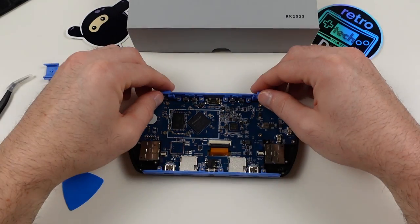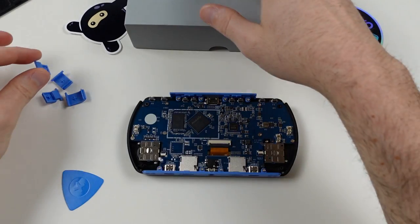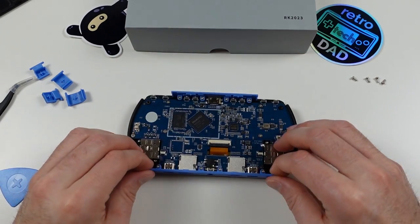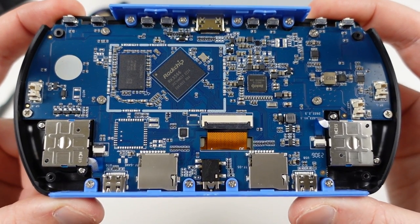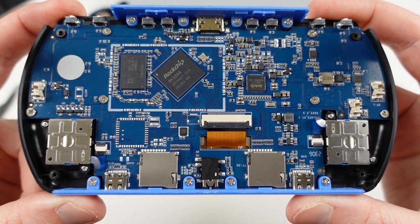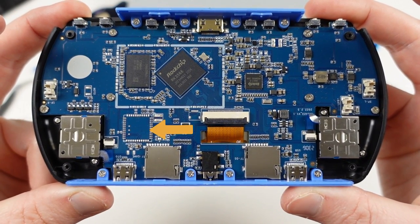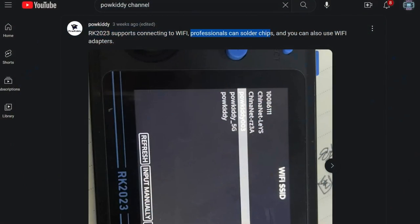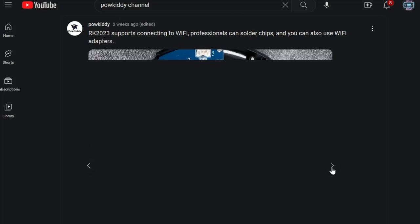Continuing on, let's take the shoulder buttons off. You can see that even internally the plastic finishing isn't the greatest. Here's a centered shot of the motherboard with the RK3566 in all its glory. You might notice something missing — there is no onboard WiFi on this device, which is really a shame. Powkiddy actually suggested in a social media post that you either hire a professional to solder one on, or use a USB dongle. You really can't make this stuff up.